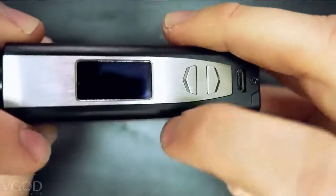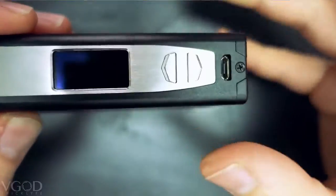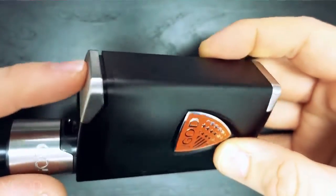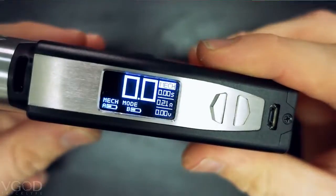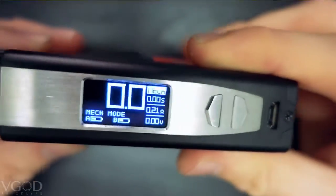This is the face plate, this is the large screen, and these are the up and down buttons for your wattages and to change your settings throughout your menus. This is the rapid micro USB charging port. To turn it on, this is the fire button up here — you just click it five times: one, two, three, four, five. V-God Elite 200 watt — there it is. Look how beautiful that screen is, it's so huge.